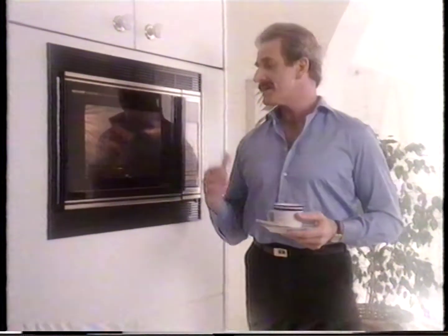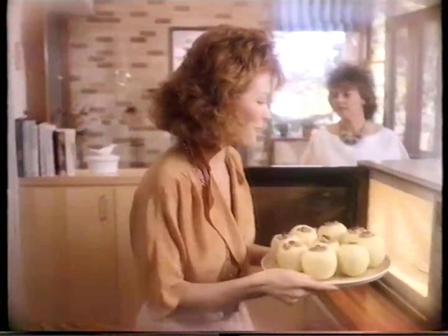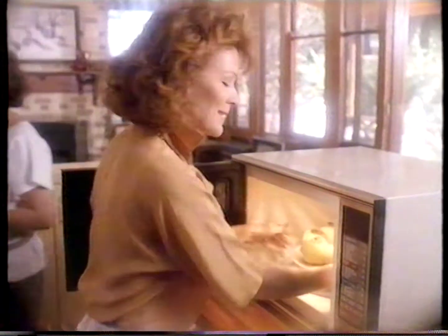It wouldn't be without it. In fact, Sharp's the only oven we use, so it made sense to have it built in. With Sharp, you get free cooking lessons, free recipes. It's no wonder Sharp is Australia's best-selling microwave.